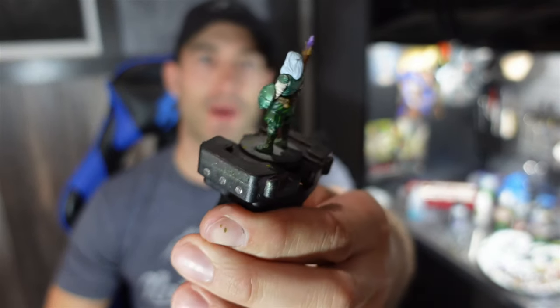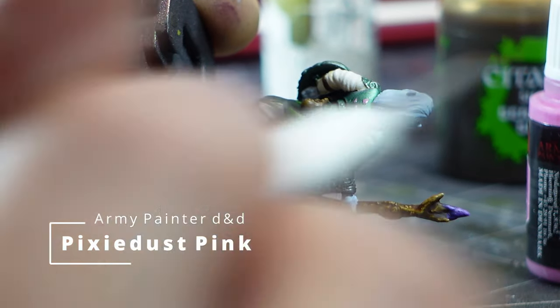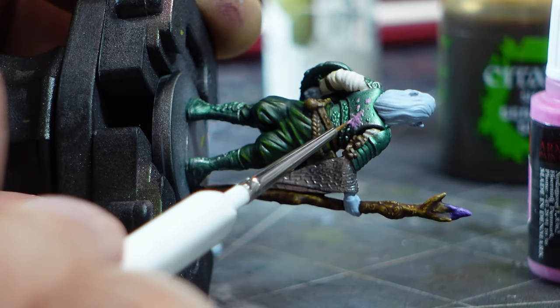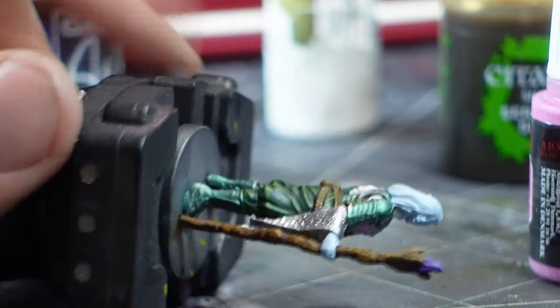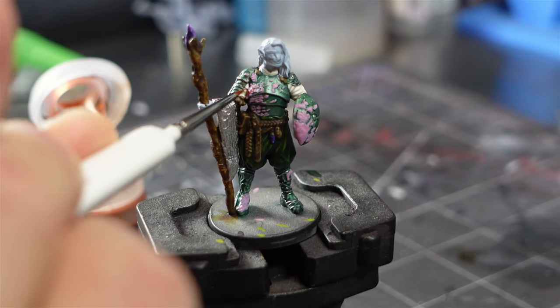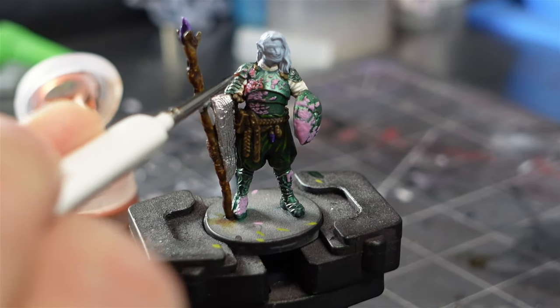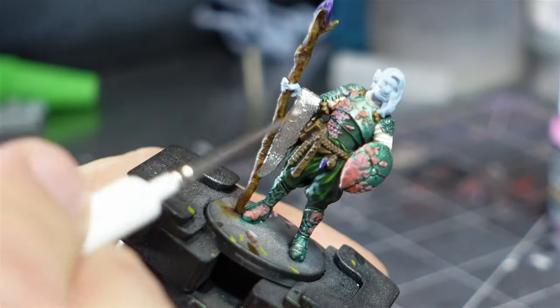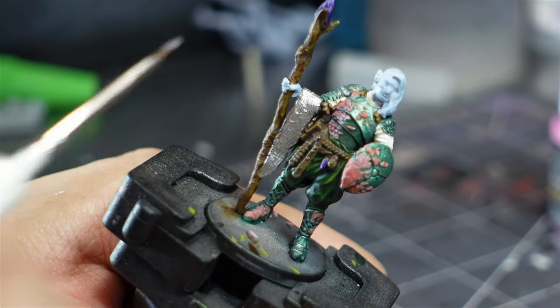So far this guy is coming out pretty good. I'm happy with him — not 100% but let's call it 90. The best part is coming up because I'm going to go in now and pick out the details of all these pink flowers on his chest plate. Then I used some pixie dust pink and I just gently painted all these little flower petals on his armor — it might be mold but I'm calling them flower petals. Then I used some flesh shade and just washed all the pink areas. I used some white and pink mixture and just highlighted up all those flowers.